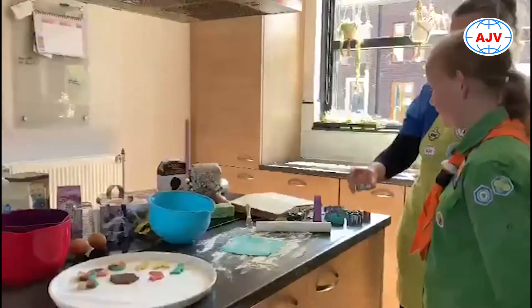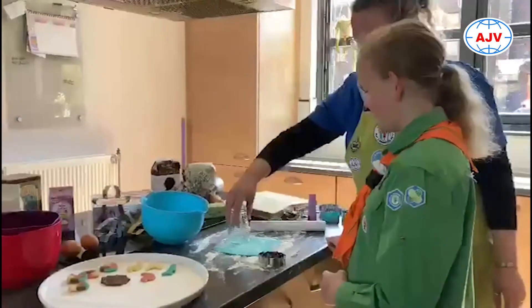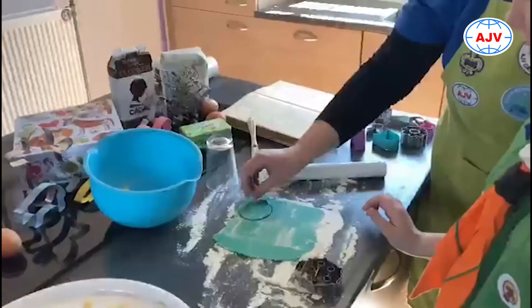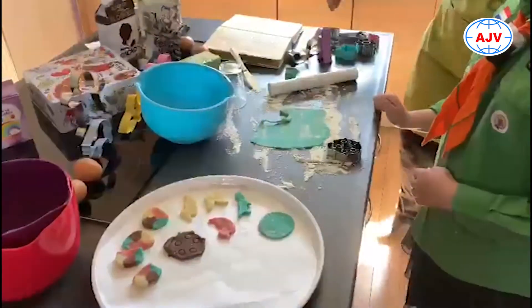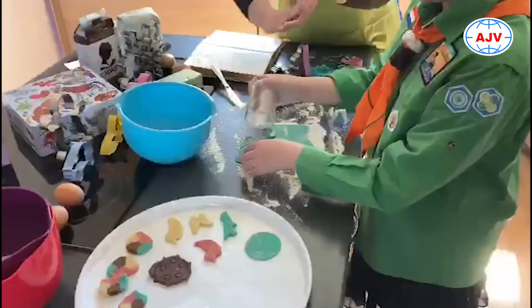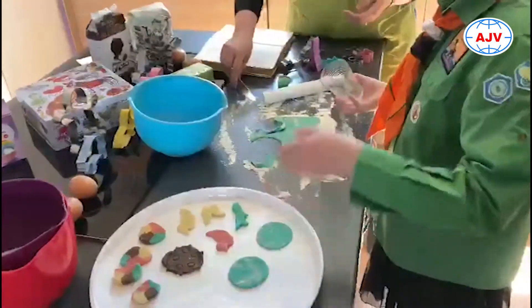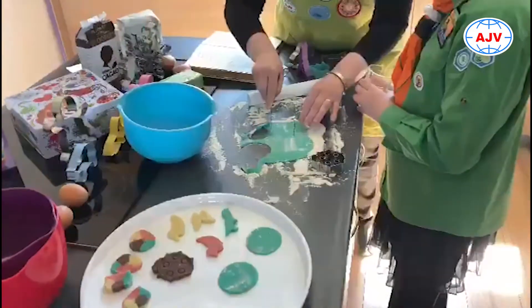Als je nou niet van die leuke stekertjes hebt thuis, kun je ook een glas gebruiken. Dat lukt ook heel prima. Mooie vormpjes maken. Maar misschien heb je ook wel andere bakjes of figuurtjes in huis waarvan je zegt: goh, dat vind ik heel leuk. Je kunt natuurlijk ook gewoon met een mes een figuurtje snijden.